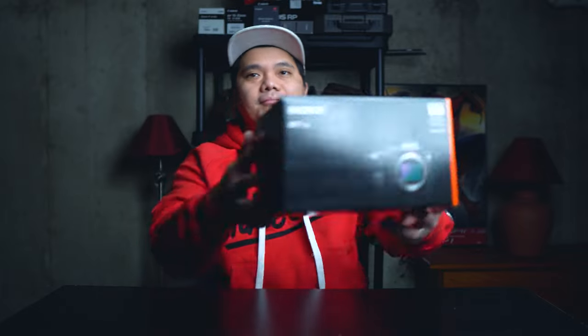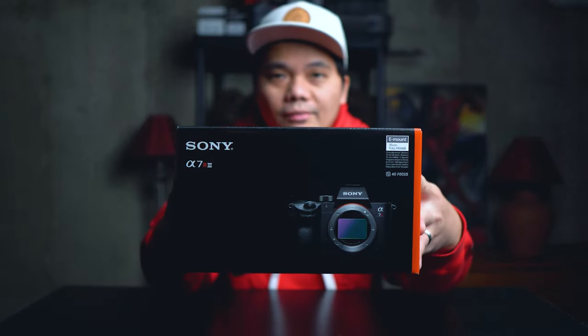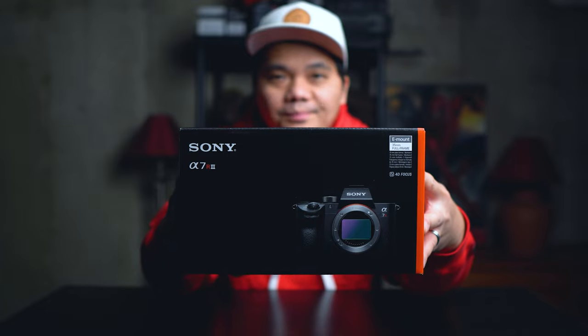Basically I was using that for a year and I was happy with it, but I wanted more megapixels. So I decided to switch over to Sony completely for both photo and video. And today we're going to be unboxing the Sony a7R III. Let's go.